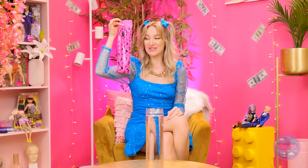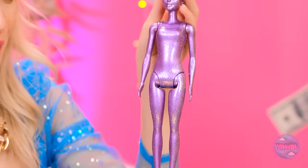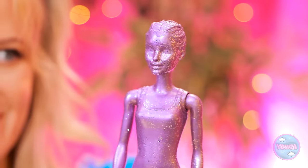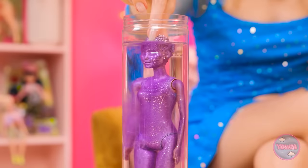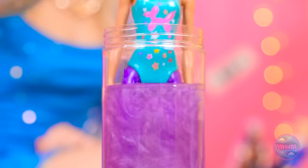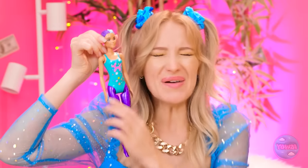Wow! A new doll! I wonder what she'll look like. Let's find out! Whoa! So futuristic! But she needs a bath! Yay! I'll dunk her in the water — I hope it's warm enough! Now the magic happens! The water is changing color! I can see something! I think she's ready! What a transformation!